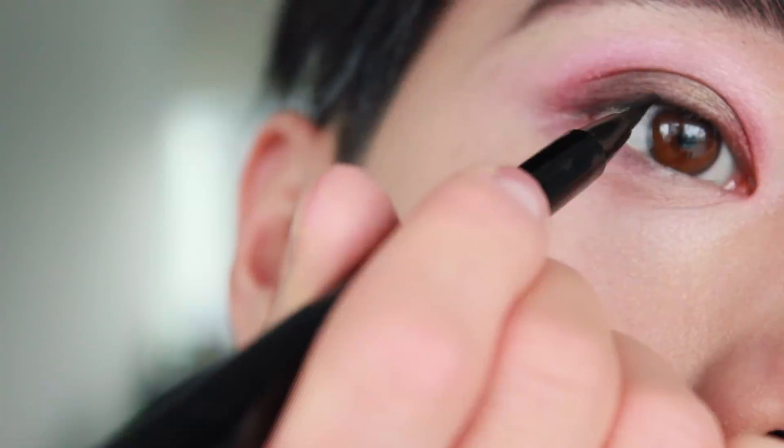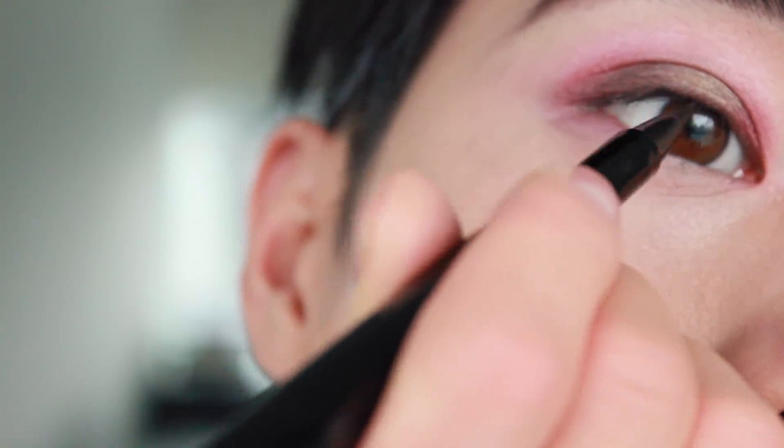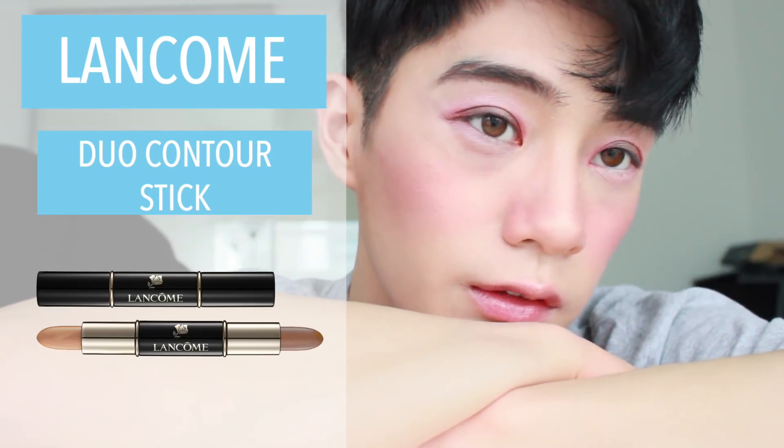Next, tightline your upper lash line with a black eyeliner. Then blend the contour into the makeup.